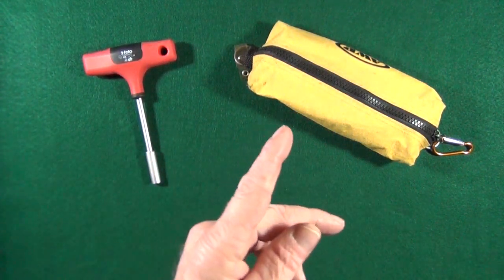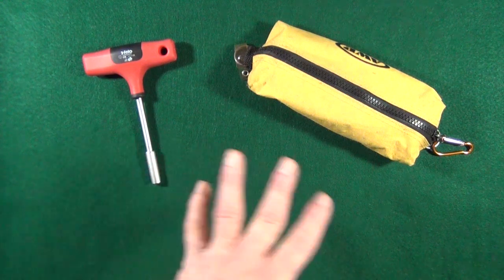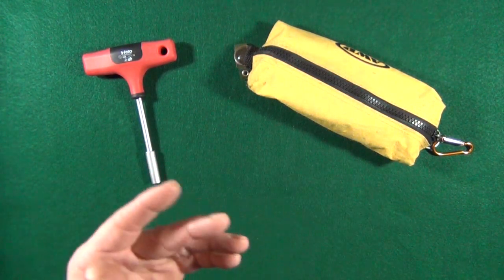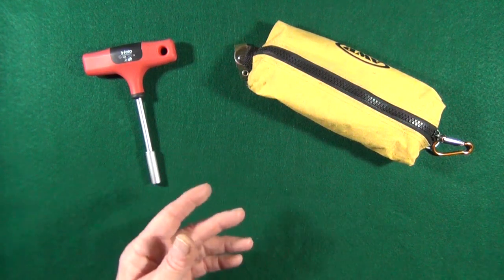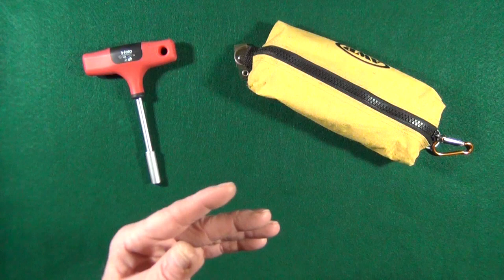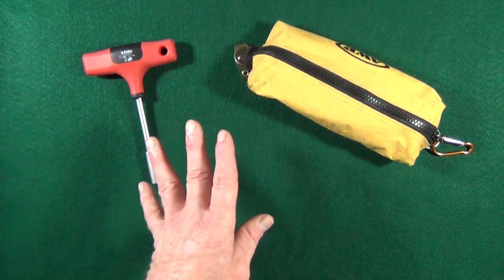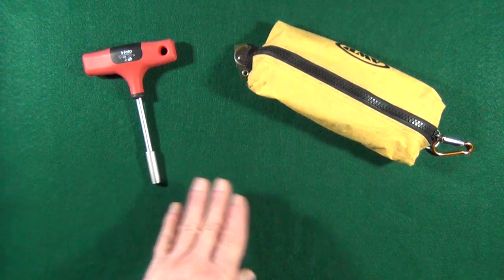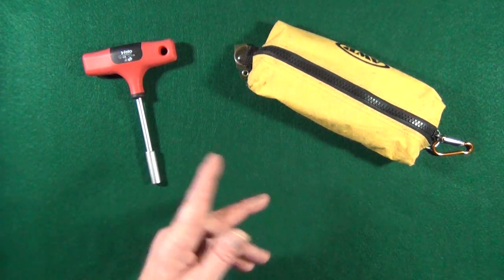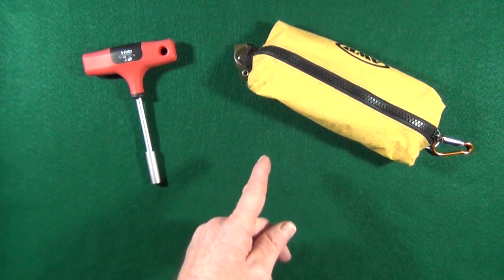This video was actually inspired by one of you. A viewer contacted me because they were having some trouble with a disassembly and wanted to know what tools I recommended. I thought, what the heck, I'm just going to go ahead and do a video and show you exactly the tools I use for maintaining my knives and where you can buy them.